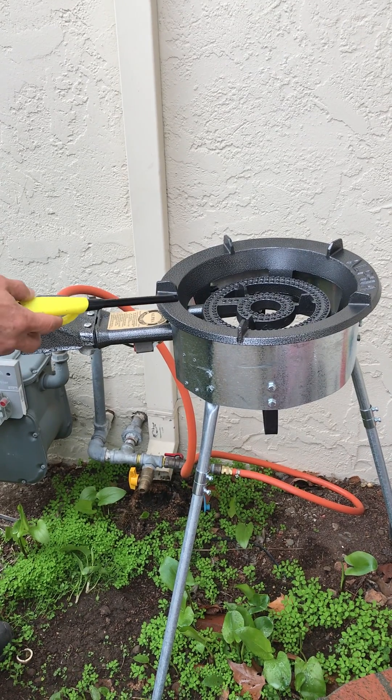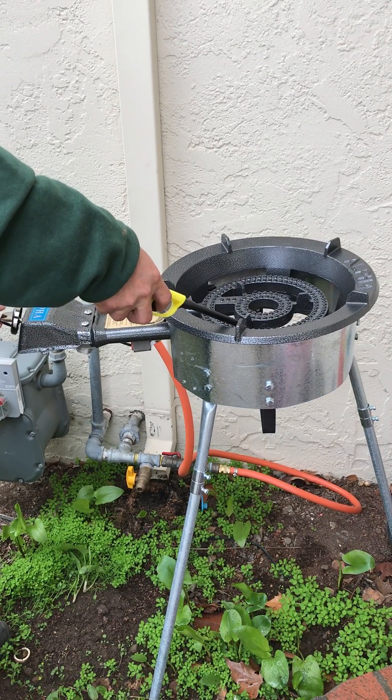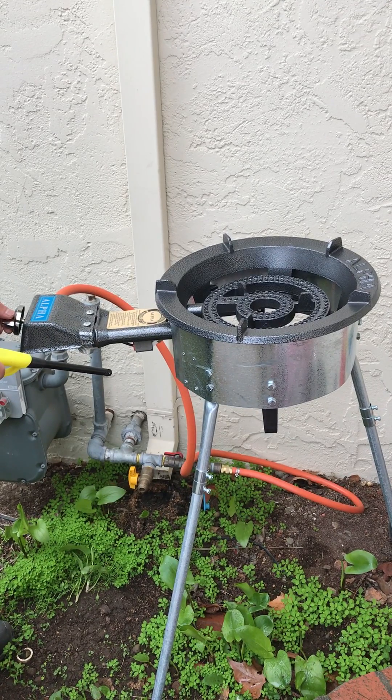So when it does not ignite, you can leave the knob out and then use a long nose igniter to ignite the stove. Right now it's actually fully on and full heat.